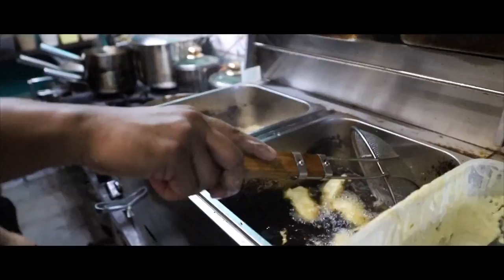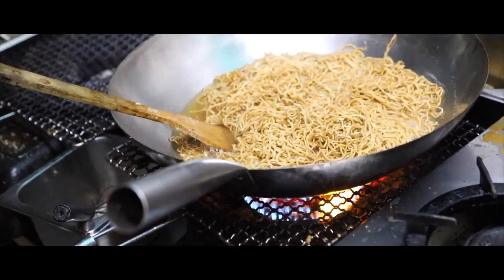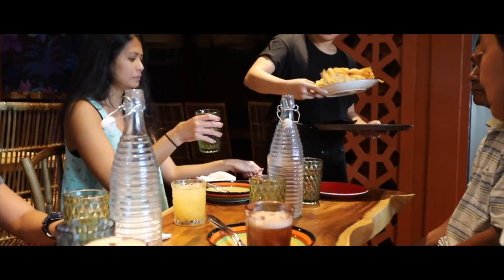We're at Cosmic Vegan Restaurant here in Makati City. Thank you to everybody that recommended places to eat here in Manila. Cosmic was one of the top recommendations — they're actually known for their rendition of vegan Filipino food. I'm ready to try it, so let's go.